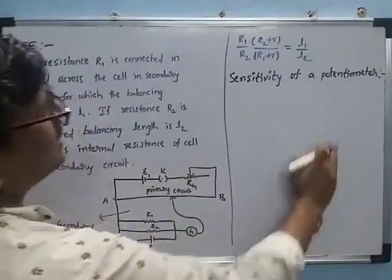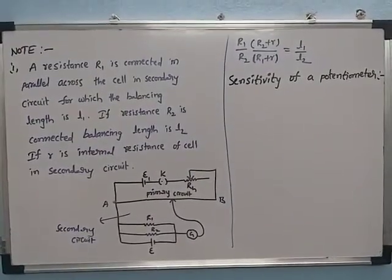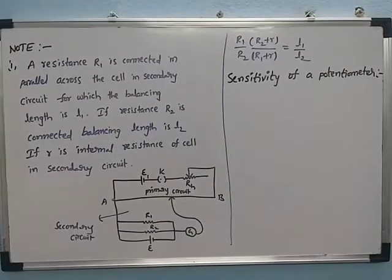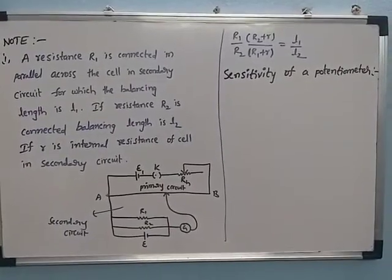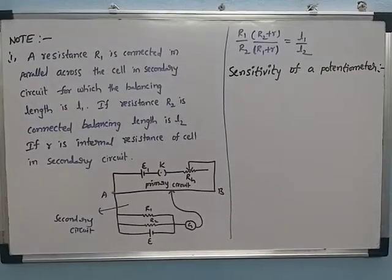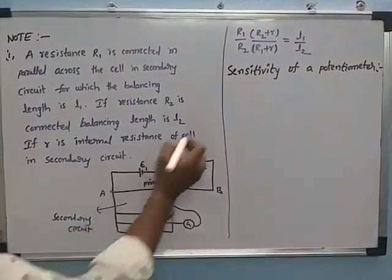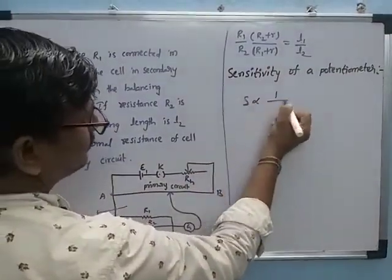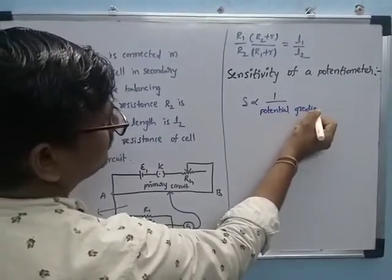Now we are discussing the sensitivity of a potentiometer. The potentiometer is said to be more sensitive if it measures a smaller potential difference more accurately. The lower the potential gradient, the higher the sensitivity. That means sensitivity is inversely proportional to the potential gradient.